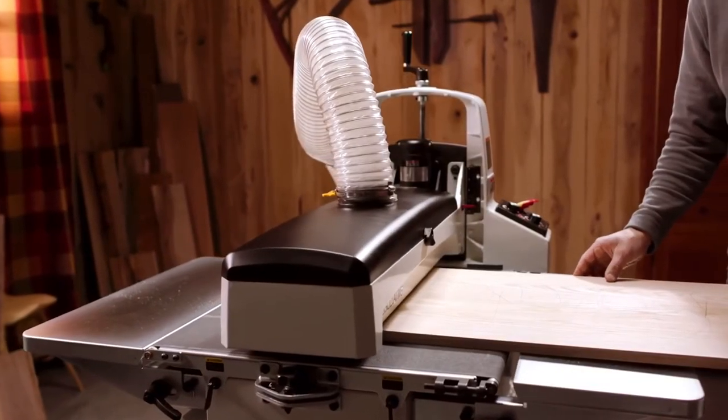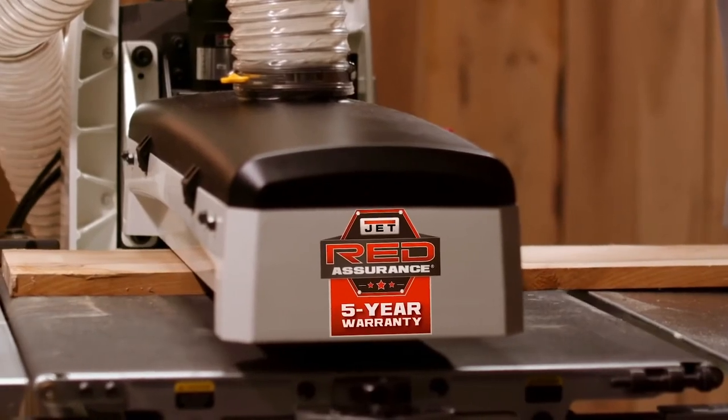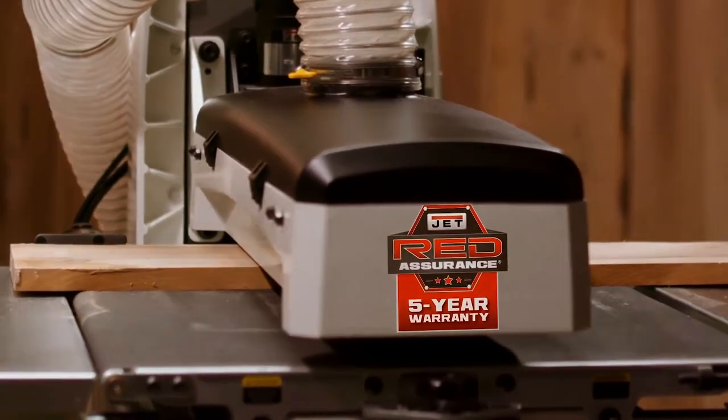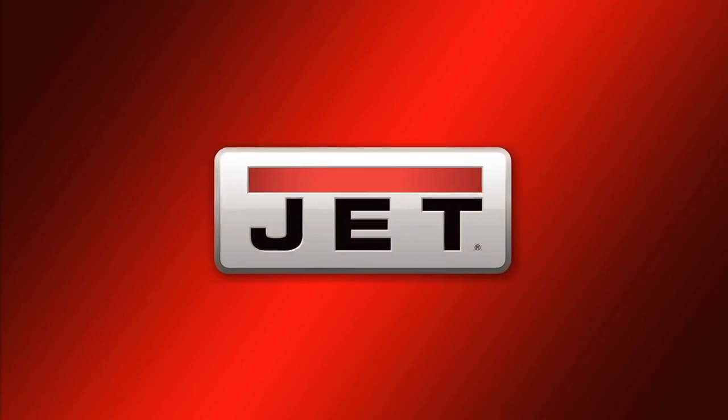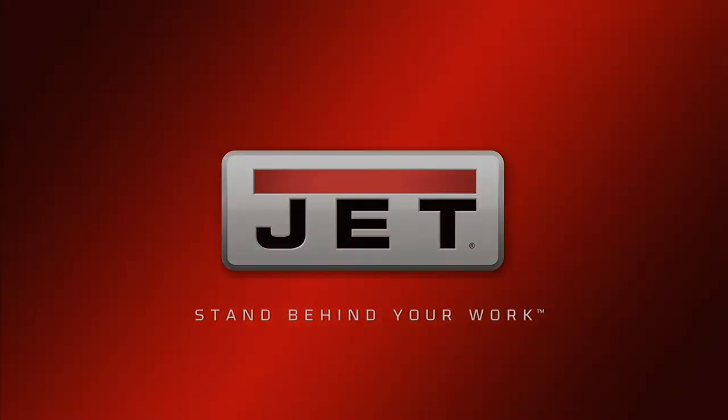All JET drum sanders are built to withstand the rigors of a busy shop environment. They're proudly backed by JET's industry-leading five-year warranty. Give your projects the superior finish they deserve. Visit JETTools.com to locate a dealer near you.